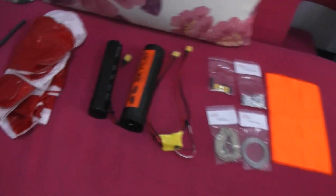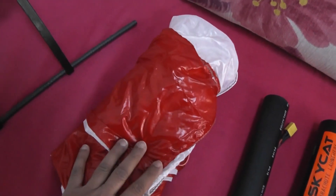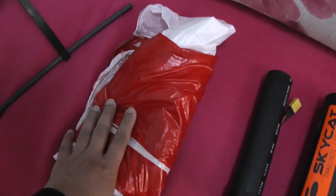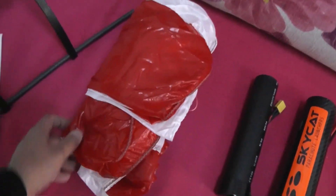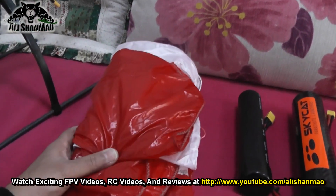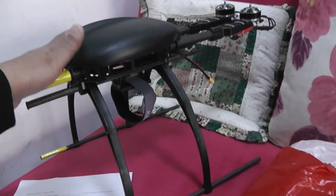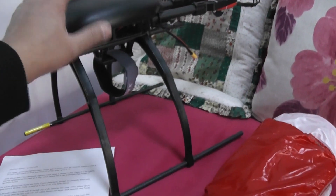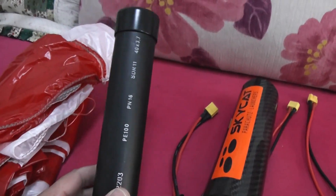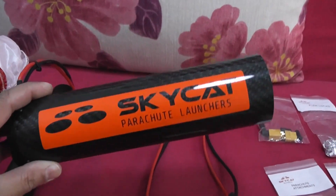Here are the components I received from Sky Cat. We have the parachute — this is the Opel Para Models 2.5 m² parachute. The optimal weight range for this parachute is 3 to 4 kg. That means it will handle up to 4 kg of weight once opened in free fall. So if a multi-rotor with batteries, camera, and all components on board is 4 kg, this parachute will handle the free fall.